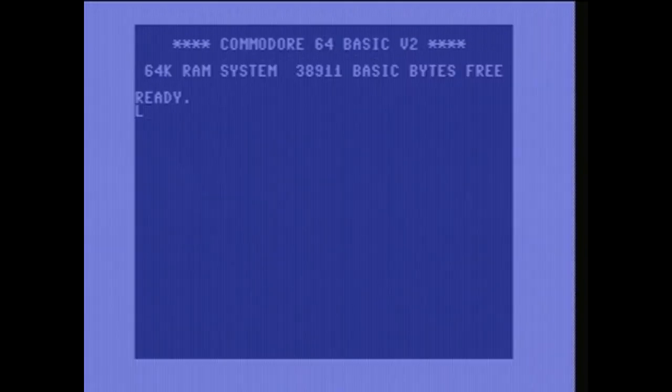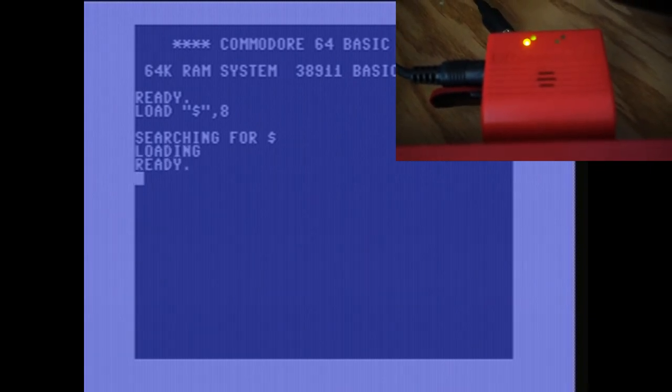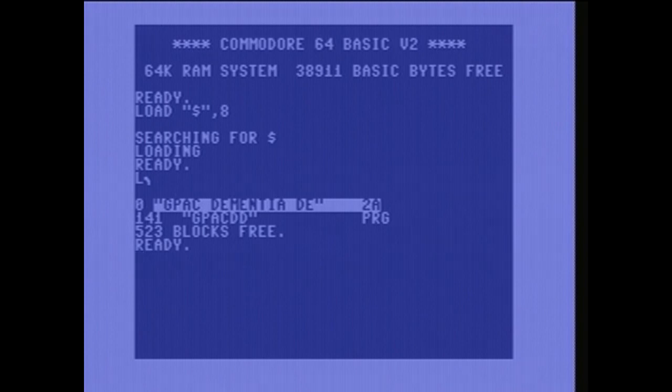From there I can get a disk directory by typing LOAD "$", 8, and then doing a LIST command — L, Shift-I is LIST. This is what the image looks like once it's mounted. Then from here we can load the game into memory: LOAD "*", 8, 1.